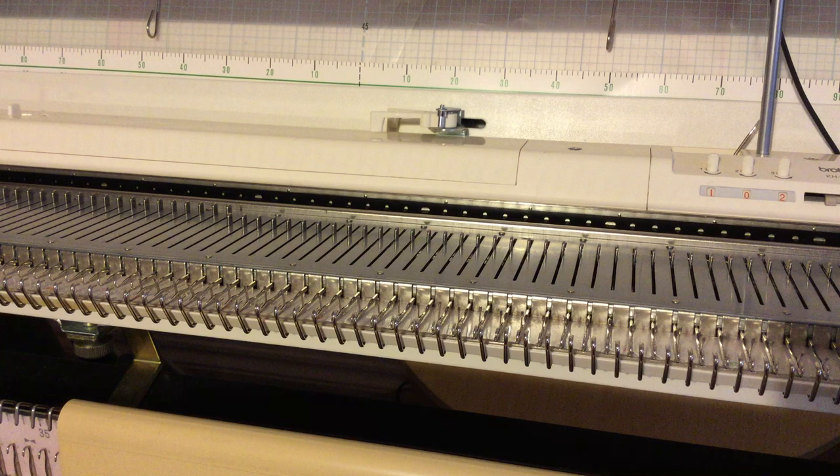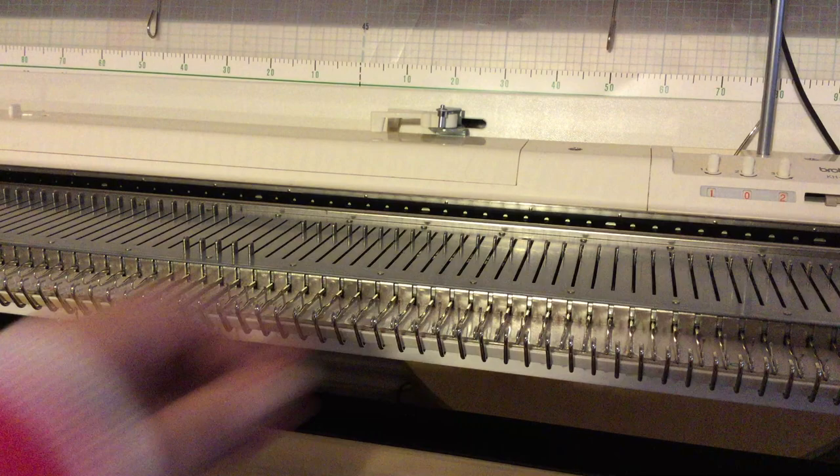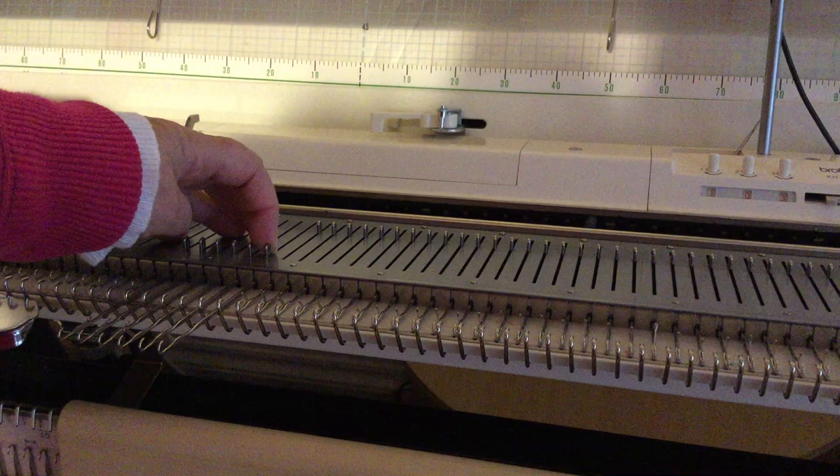Your pattern has asked you to bring six needles to hold on the opposite side of the carriage. You bring five — two, four, five — and you knit across.